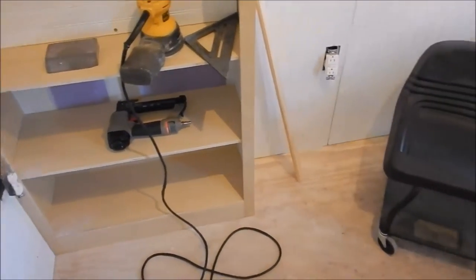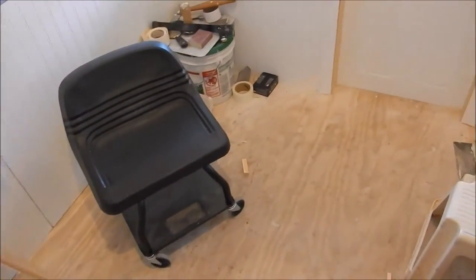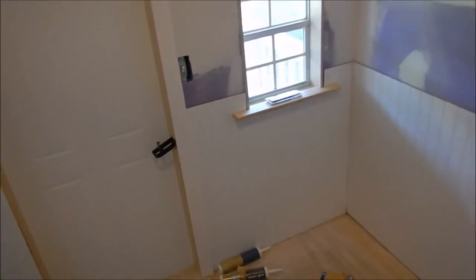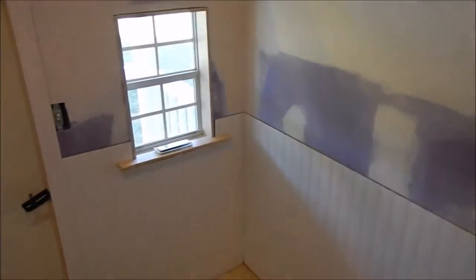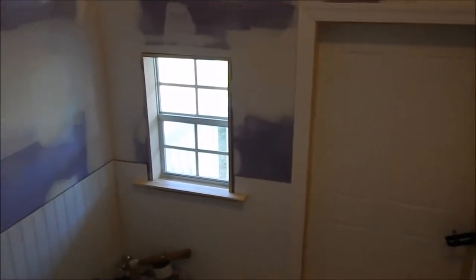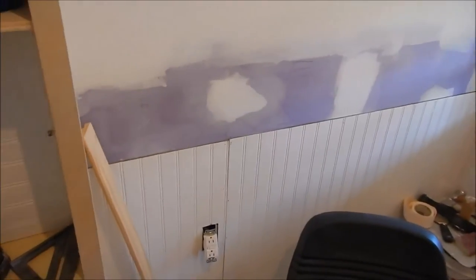We're gonna put a vinyl floor down — just something easy to sweep out — and probably put an area rug and all that kind of stuff. We put wainscoting up — that's what we call it — and that's all the way around. So a little girl's playhouse slash off-grid playhouse — it's coming along and really taking shape.